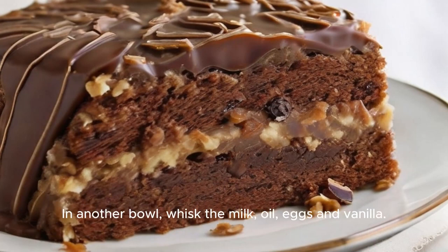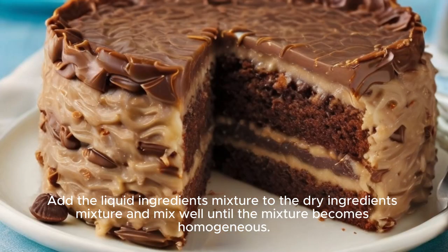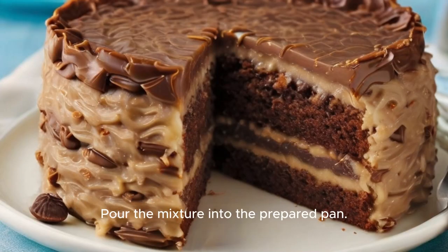In another bowl, whisk the milk, oil, eggs, and vanilla. Add the liquid ingredients mixture to the dry ingredients mixture and mix well until the mixture becomes homogeneous.